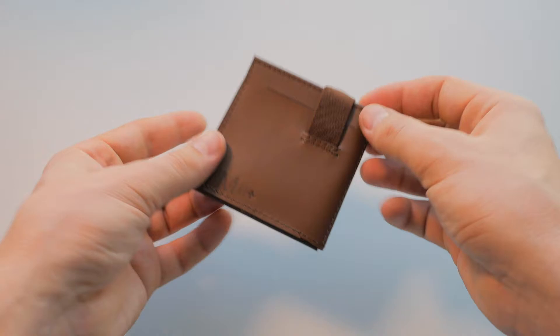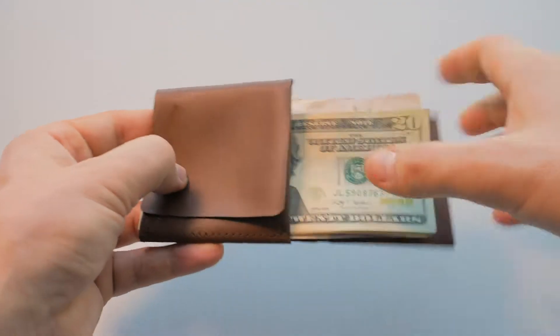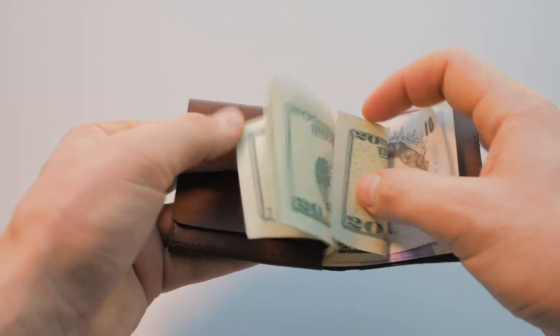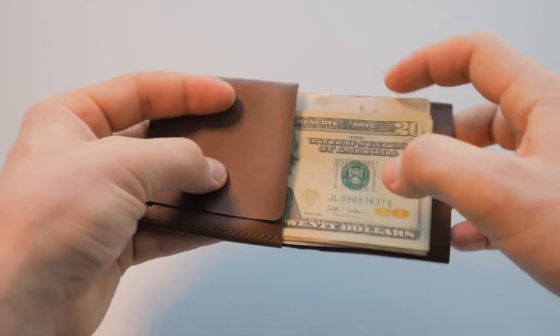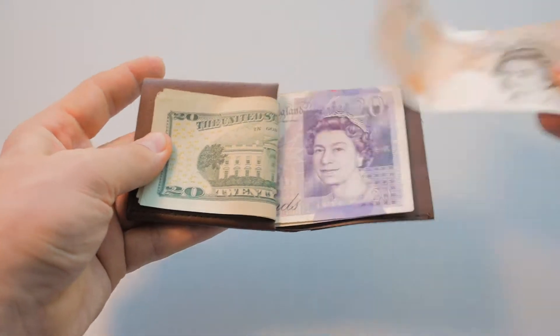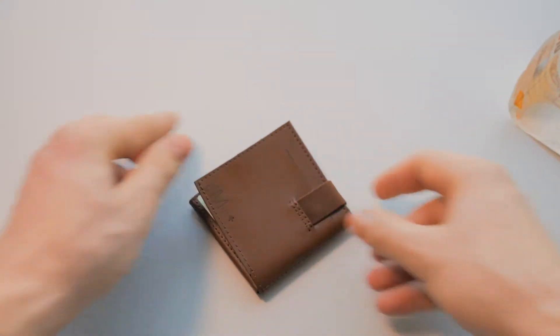To insert cash, simply fold back the coin compartment so it creates a shelf for your banknotes. This multifunctional part of the wallet allows you to not only instantly see what banknotes you have, but also to count cash with a trick unique to Minimax. Simply hold the banknotes with the pocket and flick through your cash, picking the exact banknotes you need.